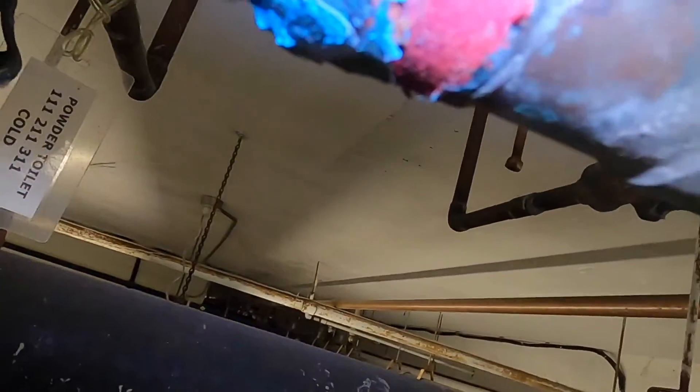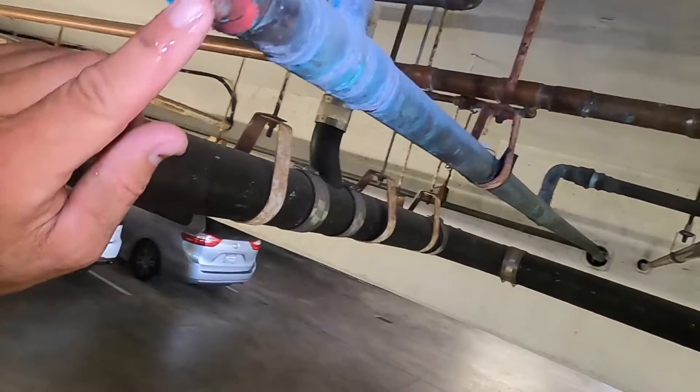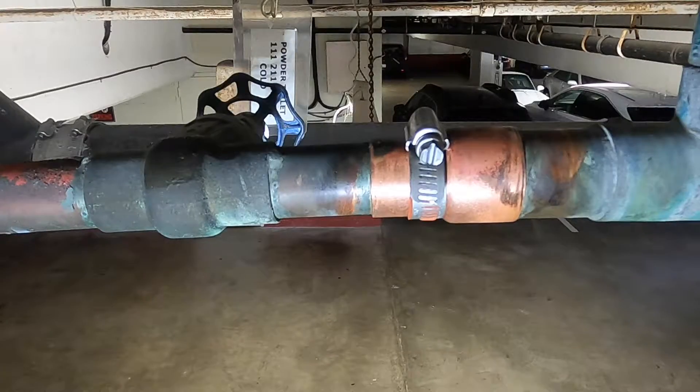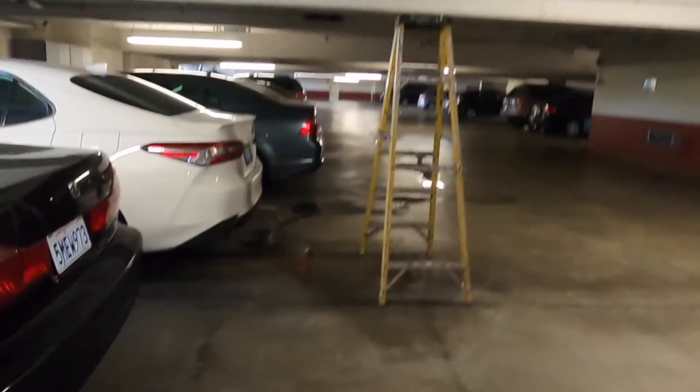Hey, it's Danny the Plumber, and right now I'm going to show you guys how to fix a pinhole leak in a copper tubing like this without soldering. Right here, I've installed a band-aid clamp, and I'll show you step-by-step how I did it. Let's get started.